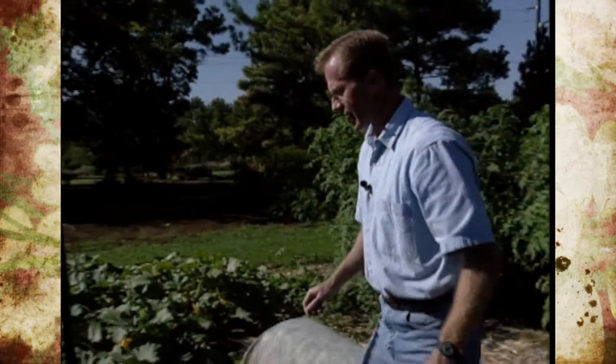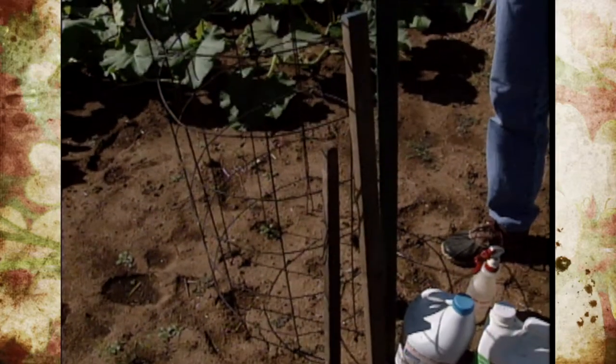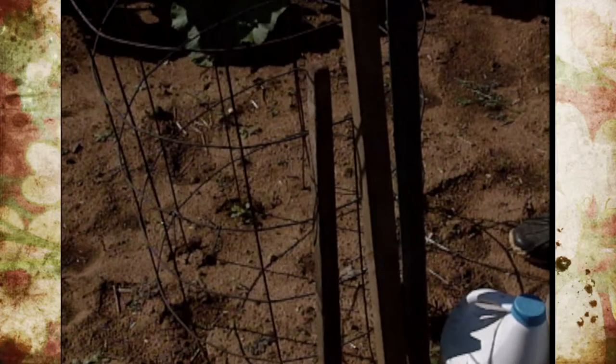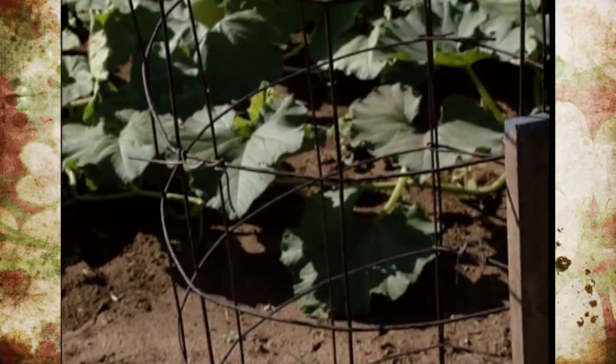Even things like tomato cages, T-posts, or wooden stakes need attention. You'd be surprised how spider mites can find cracks and crevices, and diseases can overwinter. It's not uncommon to have dried plant material hanging on them, so cleaning those up is very important.